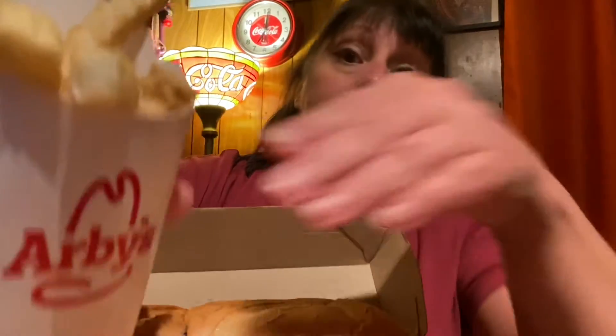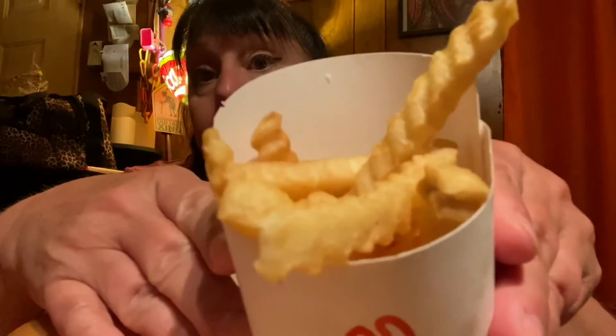Hello, welcome to Tasty Louisiana. Went to Arby's and got a loaded Italian sandwich. And they have crinkle cut fries now, so we're gonna give those a try.